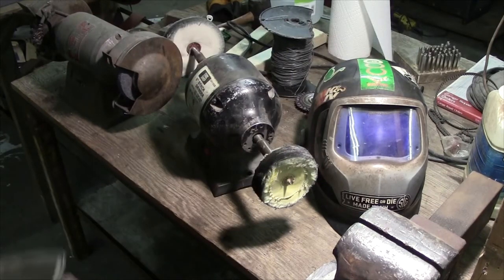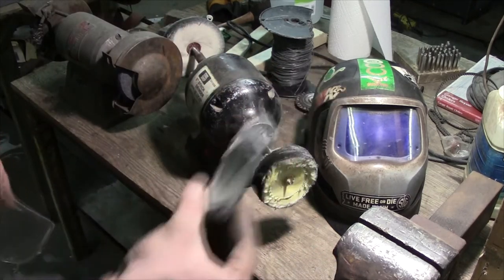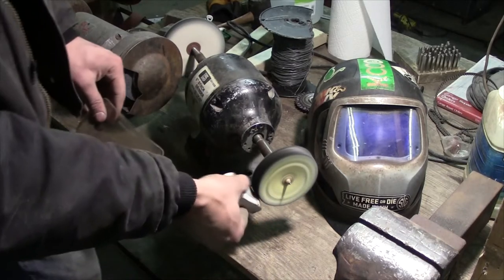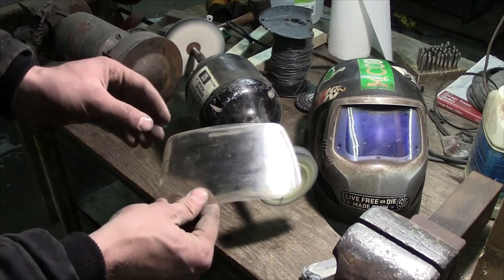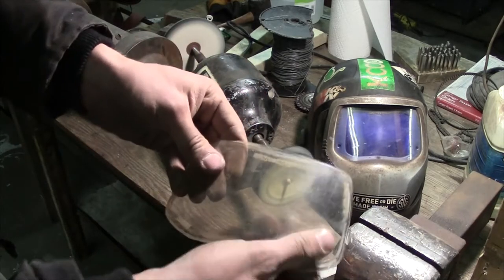What you'll need is a little buffing wheel and some light buffing compound. Go ahead and turn on your buffing wheel, add just a bit of compound to there, and don't apply too much pressure to the lens — just enough — and you'll see it start to buff out all this junk on here.